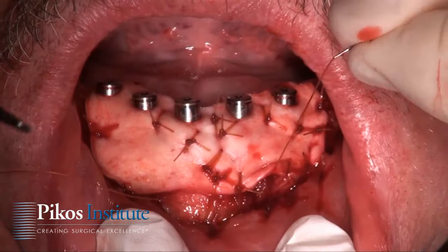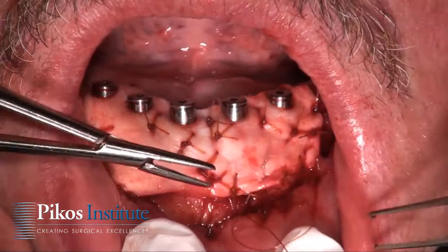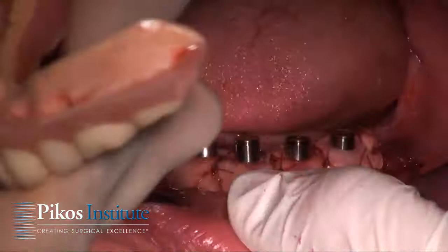The ADM — Alloplast here — has a fairly tough, rubbery, matte consistency. In essence, we were able to core out the B and D position site so that the denture will be able to be seated directly over the abutments.